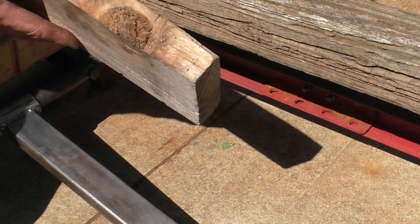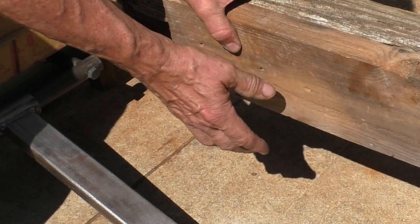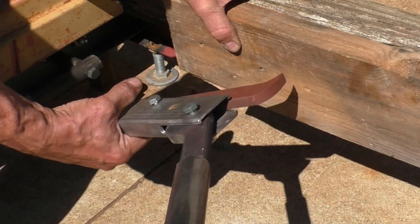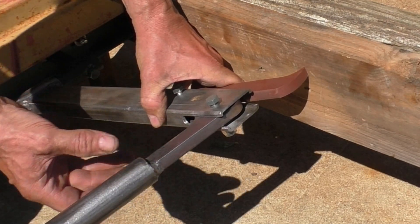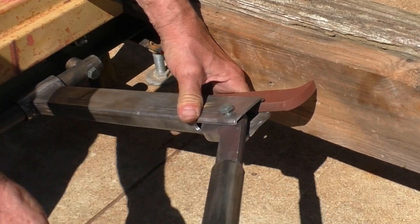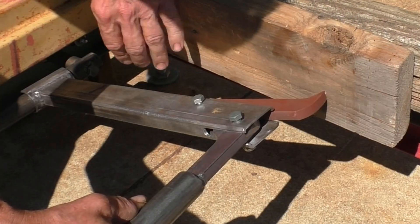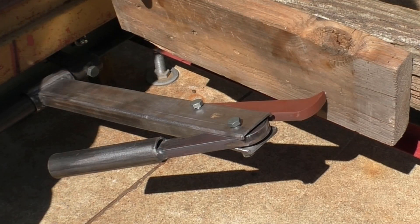Since I don't have any real logs here at the moment, you'll have to imagine this landscaping timber and piece of two-by as the wood we're going to saw. Basically you push the dog up to the work, push the bottom in, pull down the handle, and that locks things into place — pretty tight with very little force. Lift the handle up a little higher and it puts considerable force on it.